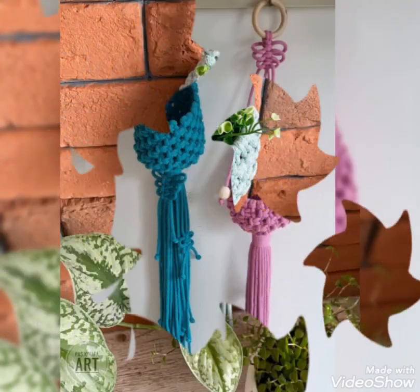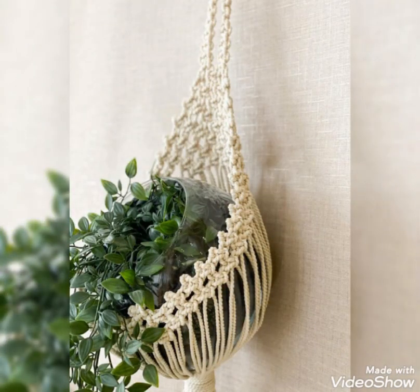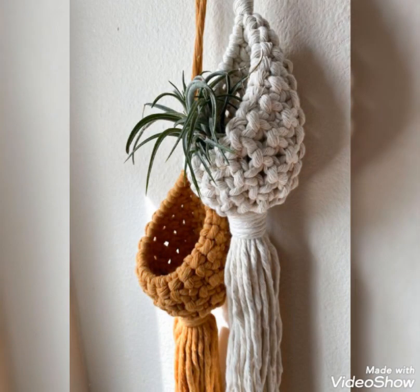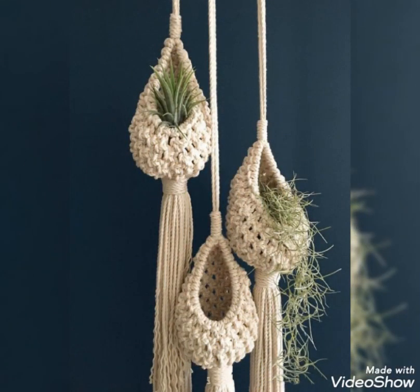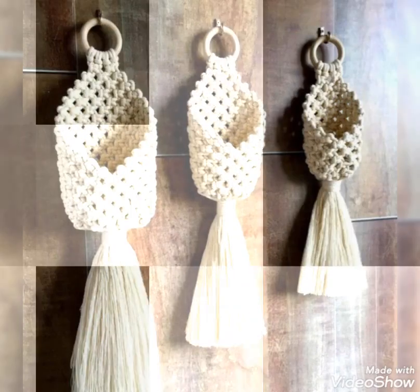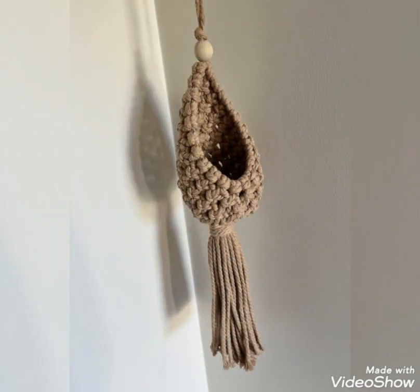Just give this video a big thumbs up if you like these designs and their color schemes. Most macrame accessories are made with white or off-white color schemes, but in this video you will find very light and bright color schemes as well as dark shades. So whether you are a lover of light shades or dark shades, you will find designs for both in this video.